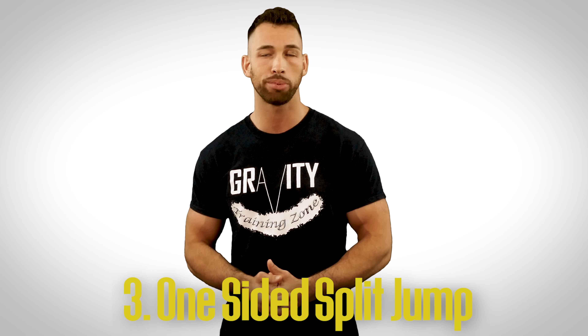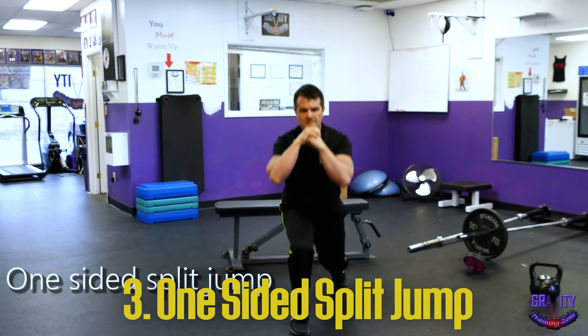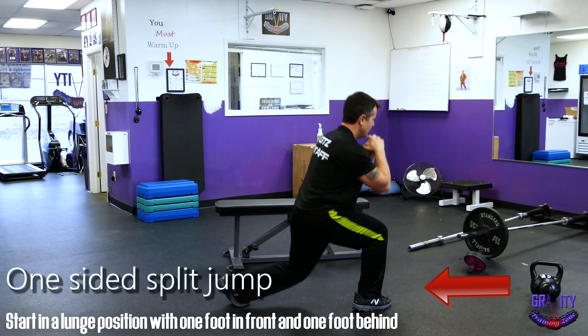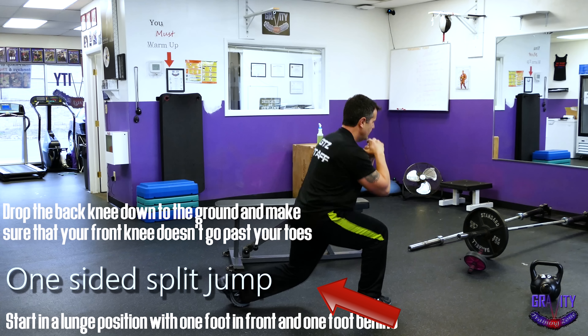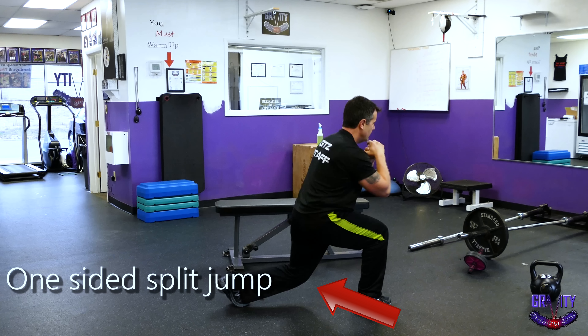Next, we're doing a one-sided split jump, which is similar to plyometric lunges, but it just requires a little less coordination. Start in a lunge position with one foot in front of the other. Drop the back knee straight down to the ground and make sure that your front knee doesn't go past your toes. If it does, then you have to step further back with your back foot.